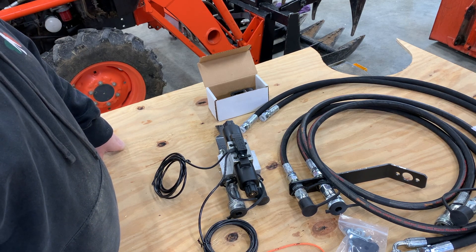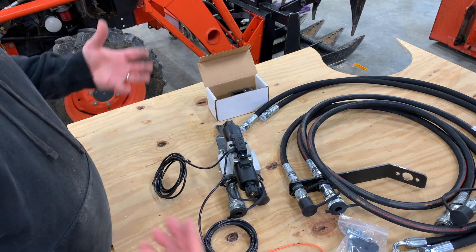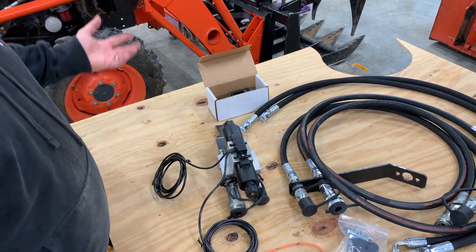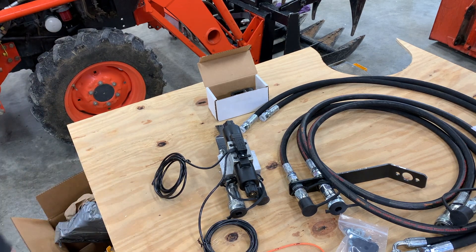I know nothing about tractor hydraulics other than it uses hydraulic fluid to pressurize the system and make things move. That's about the extent of what I know about hydraulics. So hang out with me — let's see how far I get on this thing.